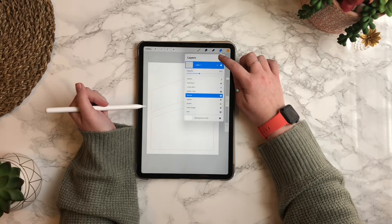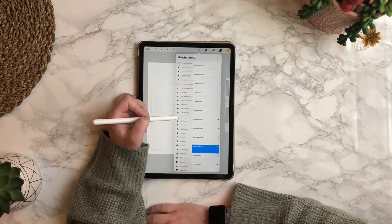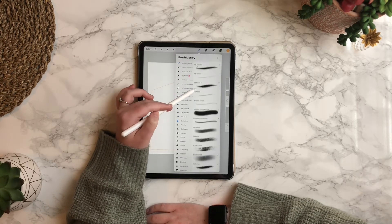You're going to want to create a new layer and then find the brush or pencil you want to use. I'm using the narrator pencil — I've altered it a little bit to be a little thicker.